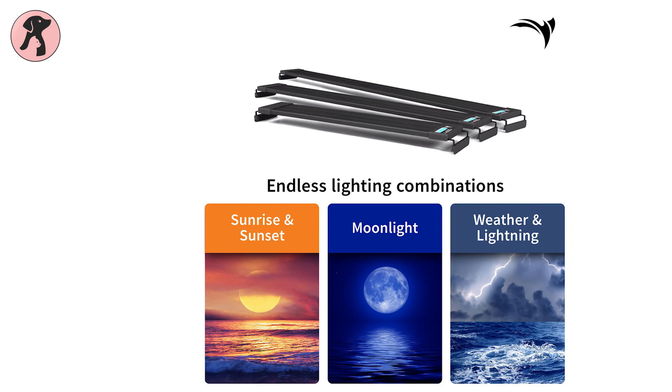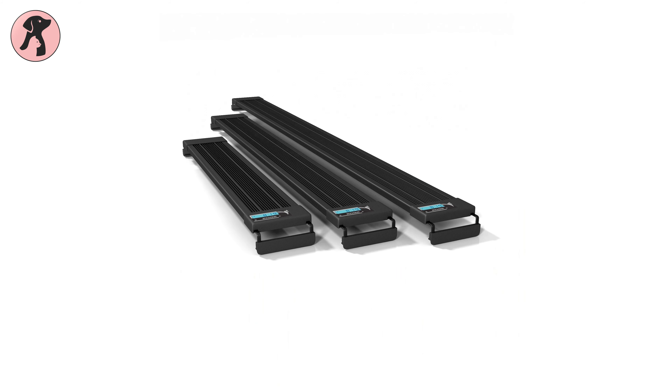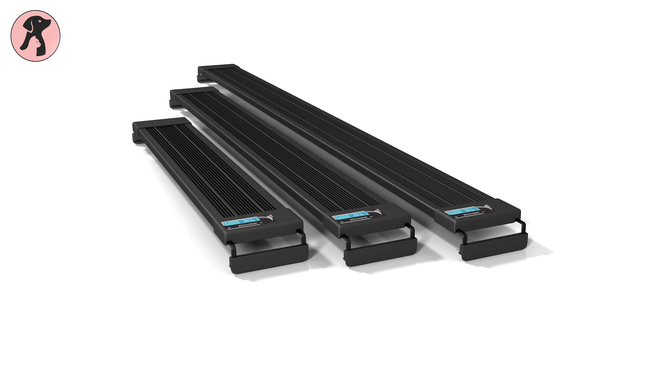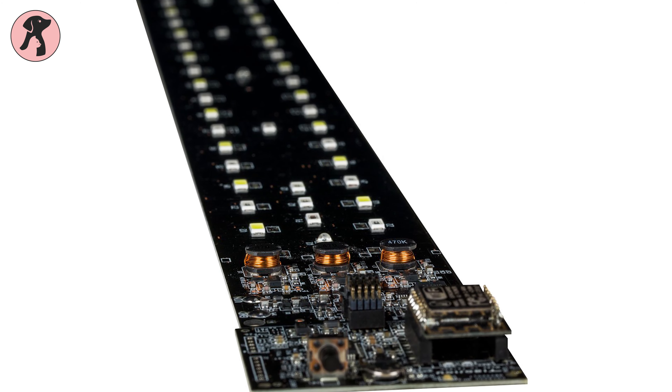The colors and lighting replicate daylight, sunrise, sunset, and moonlight. This light strip is available in three lengths: 24 inches, 36 inches, and 48 inches, and comes with a low-voltage, low-current adapter that ensures long LED life.